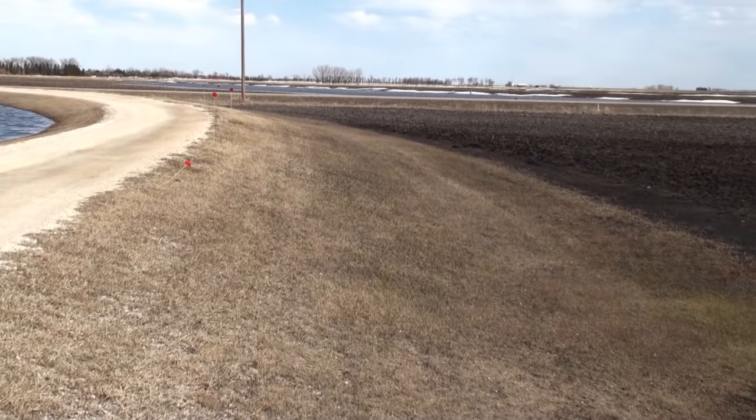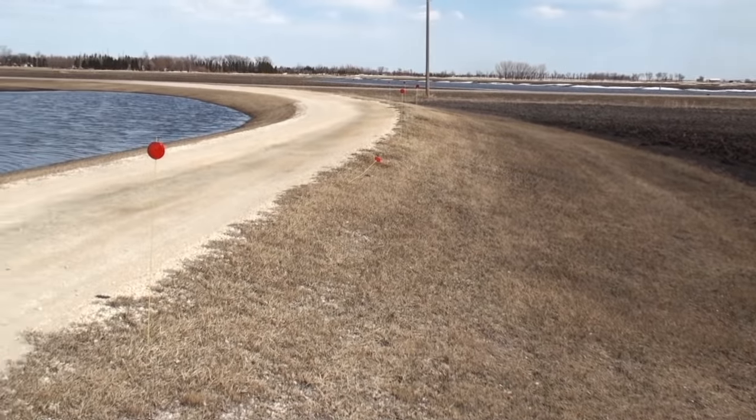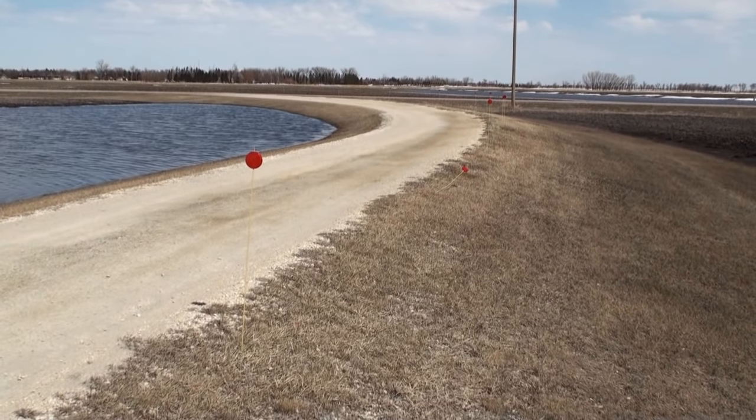On this side of the driveway there's no water at all, and that's where the water wants to go, but it can't because my culverts froze up. I'll show you that.